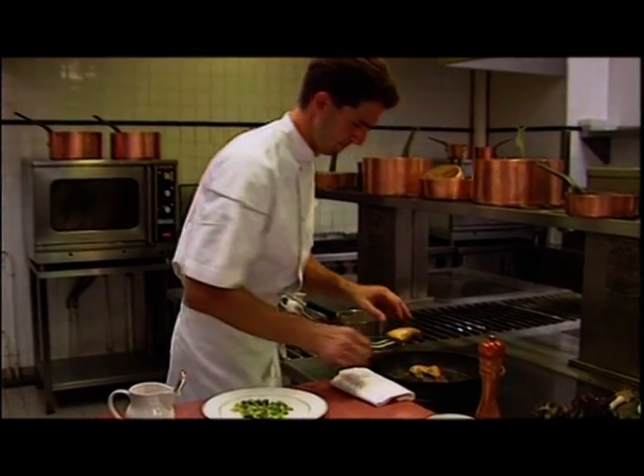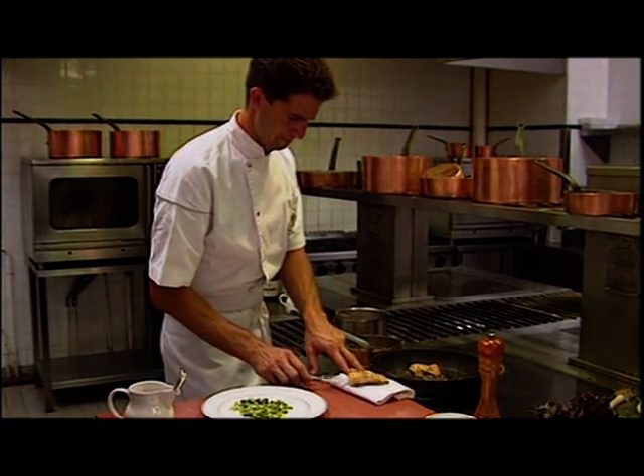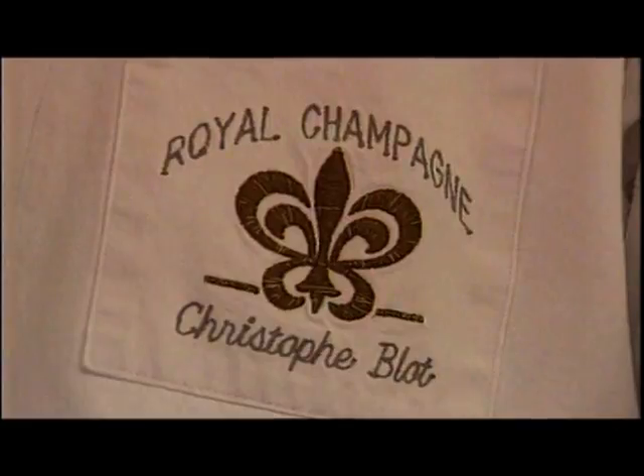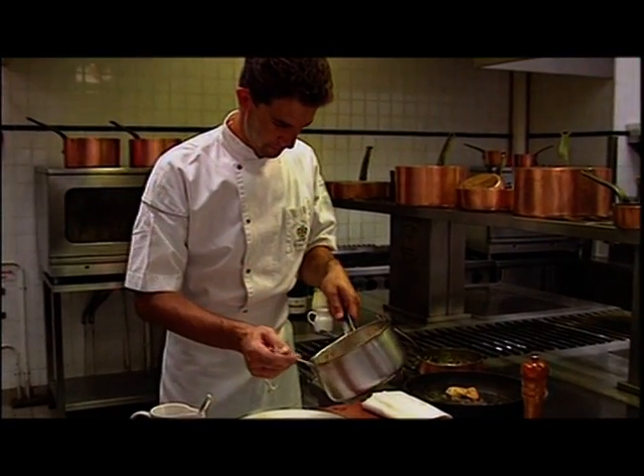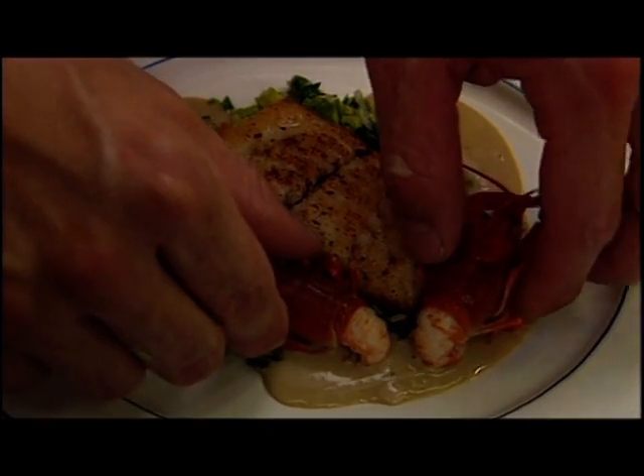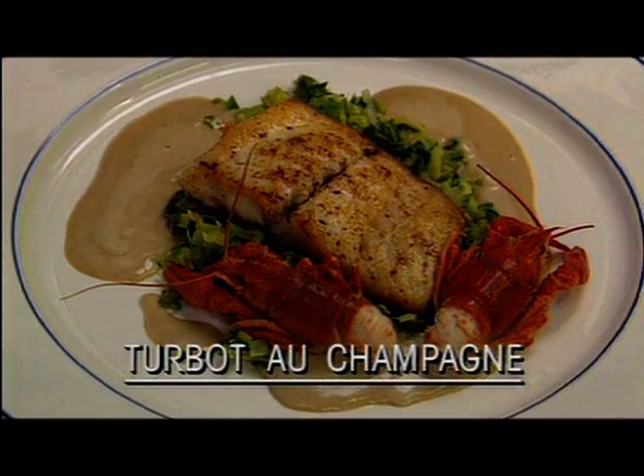The turbot fillets are removed from the frying pan, shaken to remove any excess oil, and placed on the plate with the leeks. Finally, the sauce is spooned over the fish in a decorative manner, and it's garnished with two crayfish. Turbot au Champagne.